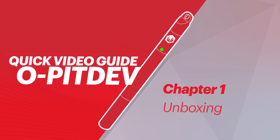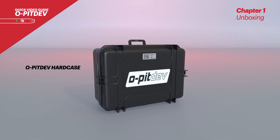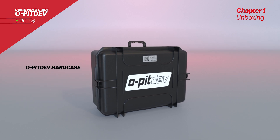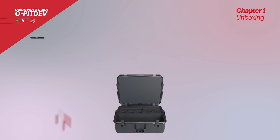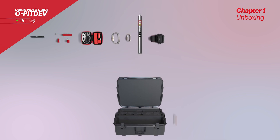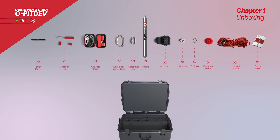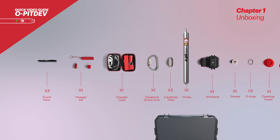Chapter 1: The Unboxing Experience. The user will receive the OpitDev hard case in the mail filled with goodies to achieve the best possible results. This is a military grade hard case that can withstand harsh environments and is waterproof. Inside the case, the user will find a probe along with a physical quick guide or manual and some accessories.